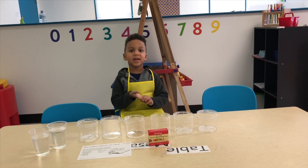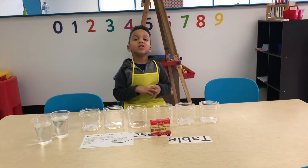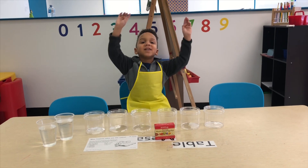Hi guys, welcome to Reflect Playhouse. Today we're doing a science experiment. Yay!